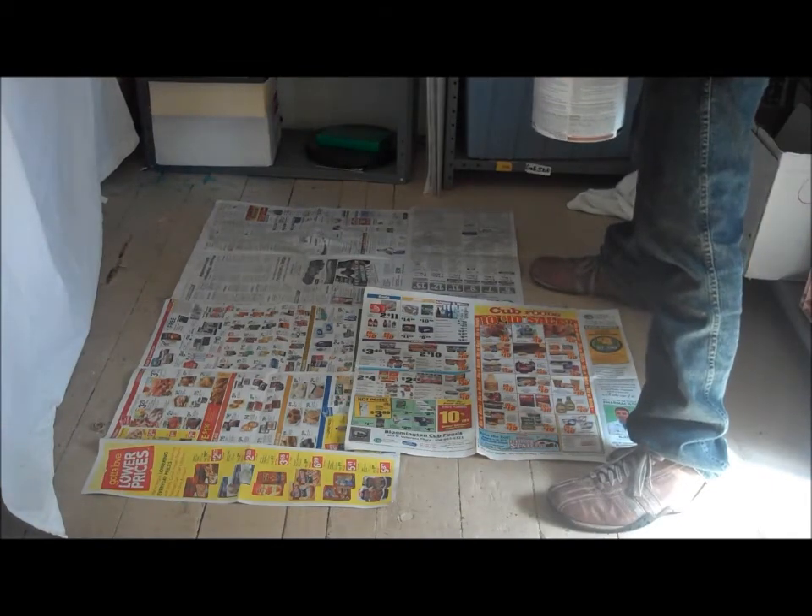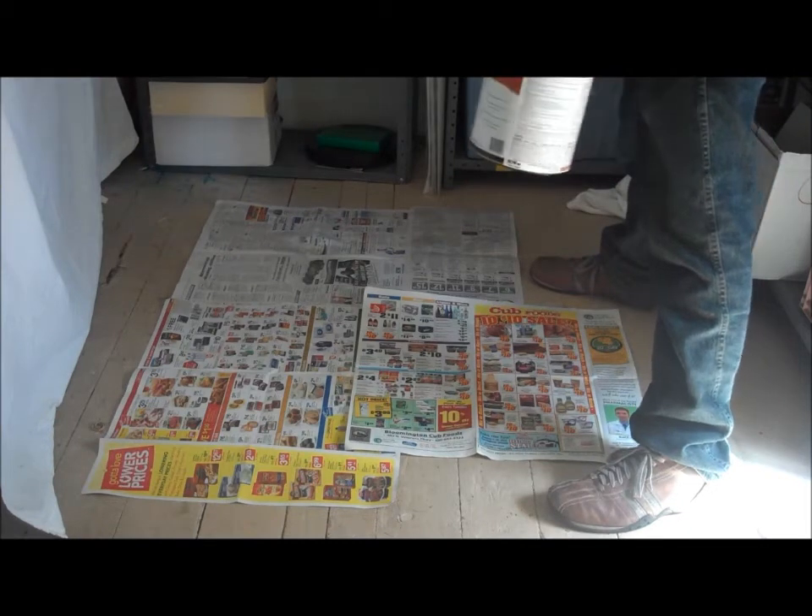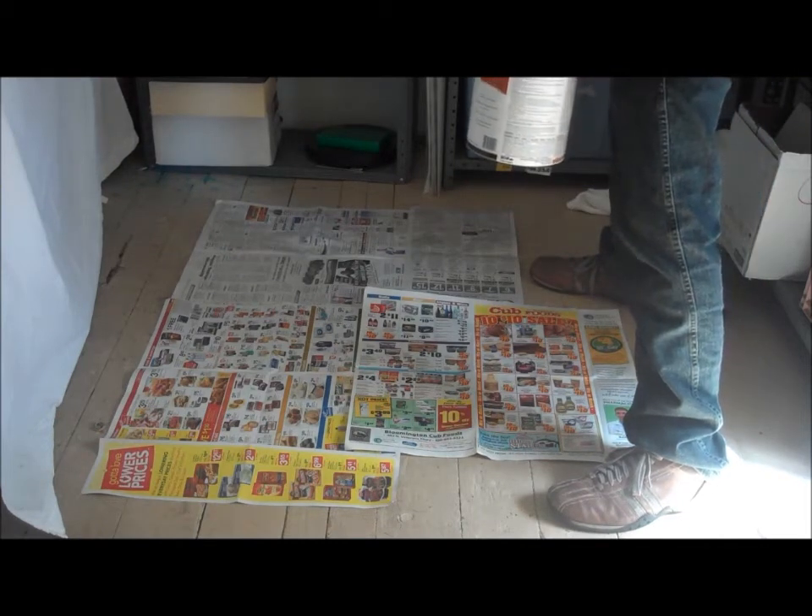As you can see here, I have my workspace, which is a large area where I can sort out all these newspapers. Now I'm going to try to pour this without spilling. We'll see how we do.